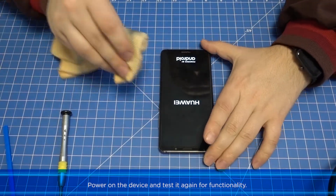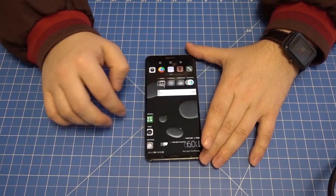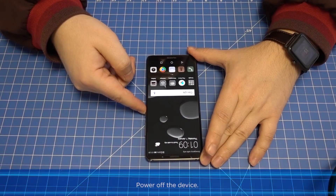Power on the device and test it again for functionality. Then power off the device.